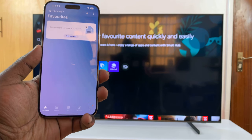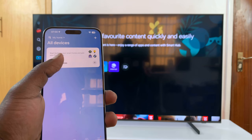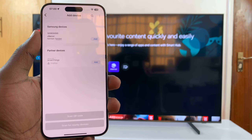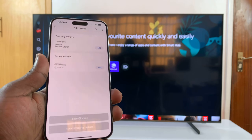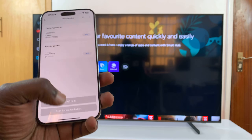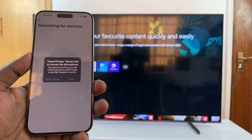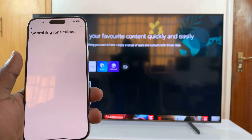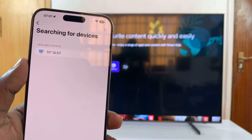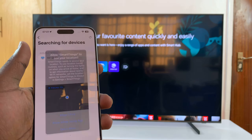Now go to Devices and select Add Devices. It's going to look for devices to add. Select Scan for Nearby Devices. SmartThings will ask to access the microphone — just tap Allow. It's going to search for devices, and as you can see, it's detected the 55-inch QLED Samsung TV. Select that.